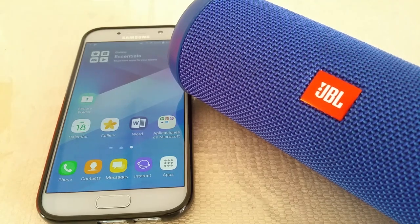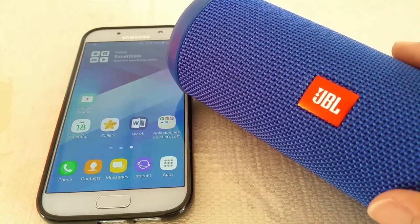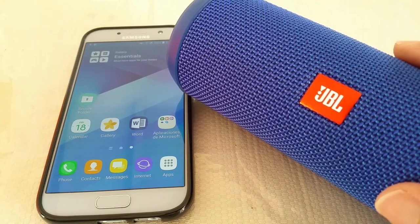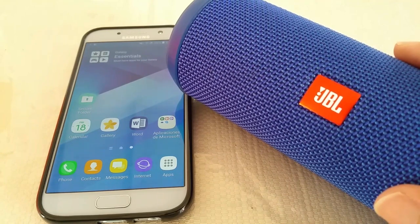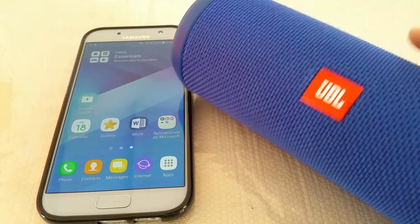All right everyone, today's video I want to show you guys how to pair the JBL Flip 3 to the Samsung Galaxy A5 2017 phone. So let's get started.